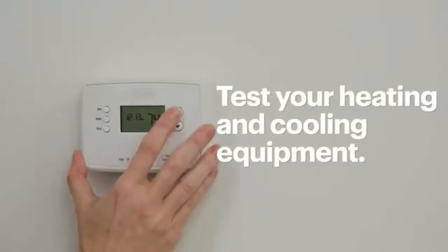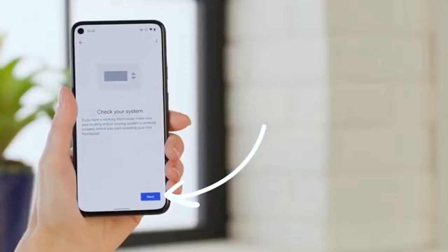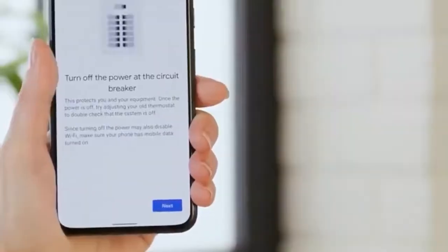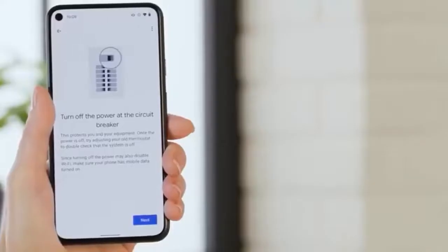Confirm that your heating and cooling equipment is currently working and tap Next to continue. Now it's time to find the circuit breaker for your thermostat and turn it off. Hopefully your breaker board is labeled well so it's easy to find. After the circuit breaker is off, head back to the thermostat and tap Next.